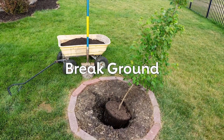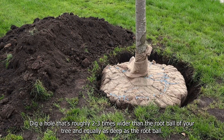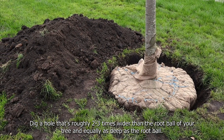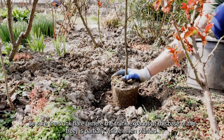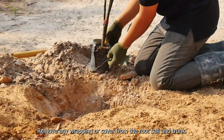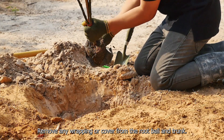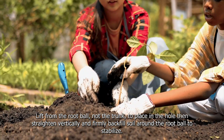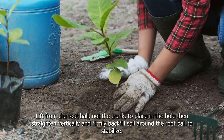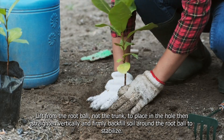Break ground. Dig a hole that's roughly two to three times wider than the root ball of your tree, and equally as deep as the root ball. Be sure the trunk flare, where the trunk expands at the base of the tree, is partially visible when planted. Remove any wrapping or cover from the root ball and trunk. Lift from the root ball, not the trunk, to place in the hole, then straighten vertically and firmly backfill soil around the root ball to stabilize.